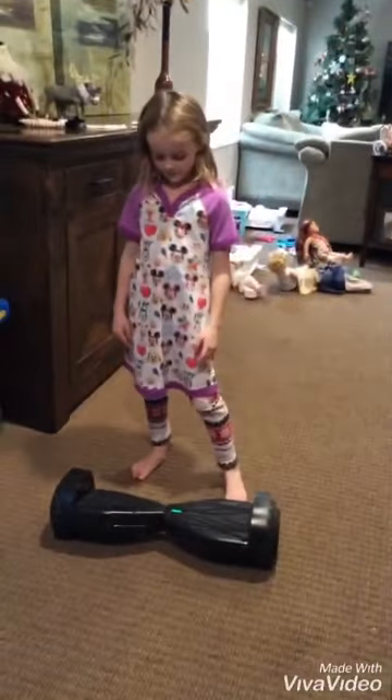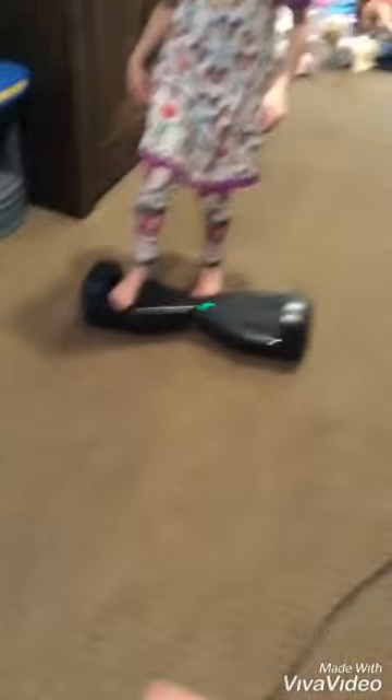Also, remember never to jump off backwards. Actually, just never jump off at all. And never step off forward — always step off backwards.